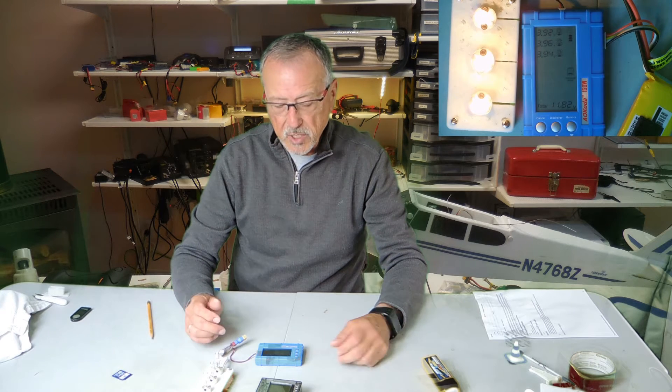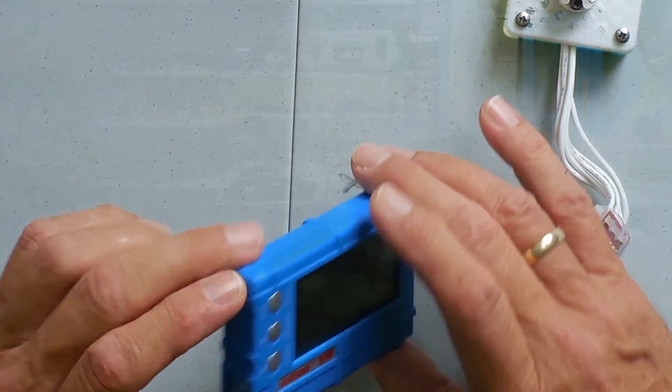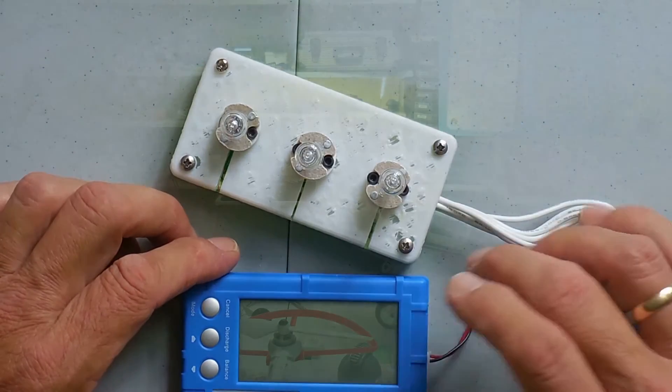However, when using your charger, sometimes it would take a long time and it would time out — it wouldn't even discharge within the hour and a half that was allotted. So I saw this little product online called the AOK 150W Discharger, and it came with these handy-dandy lights you can see in the video behind me.